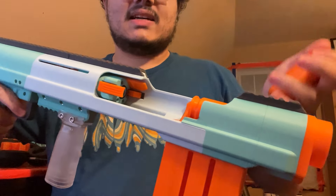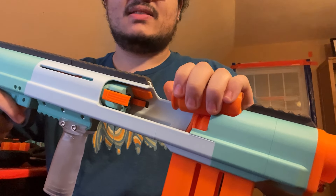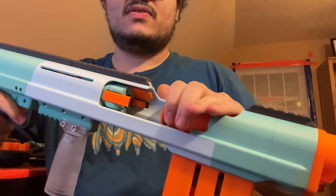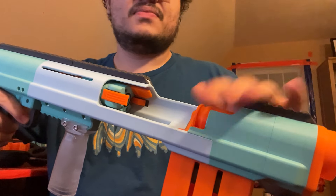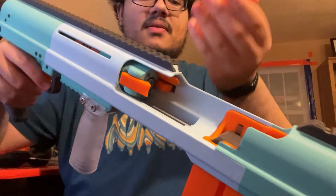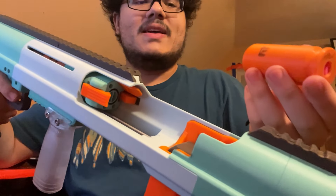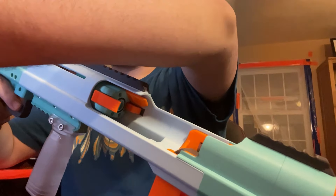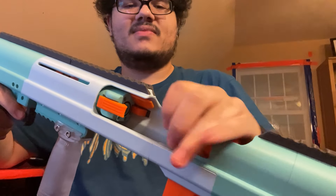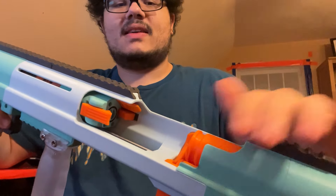The loading technique is: you have it like this, push that down, and then as you slide it back it pulls back the previous shell. Then you can slide this one forwards. Aside from making the loading process more reliable, it's also just really easy to slam some shells in there just like that.